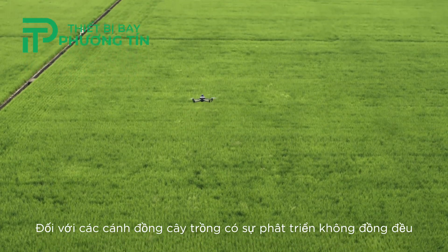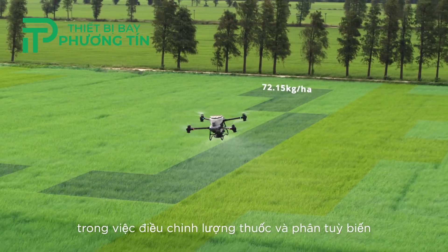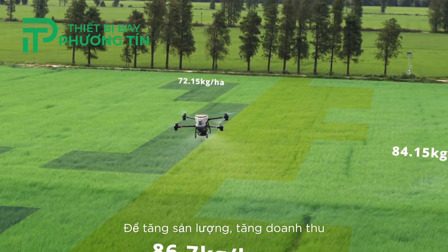For fields with growth variations, generate prescription maps to guide the DJI Agris T50 in variable rate spreading and spraying to grow more with less.